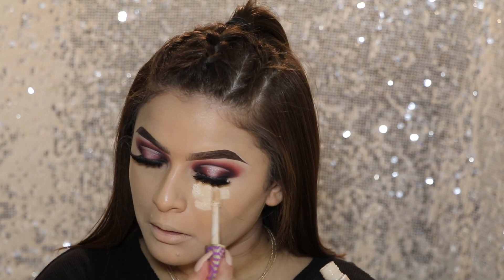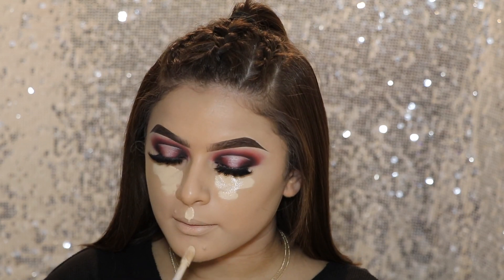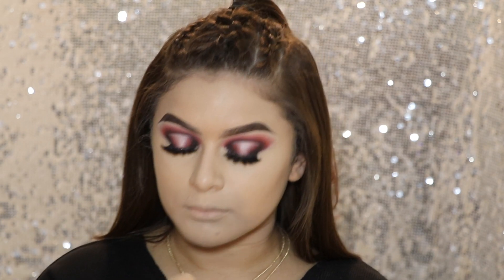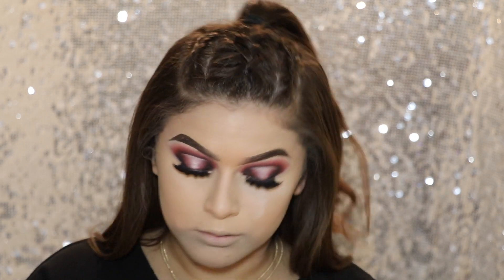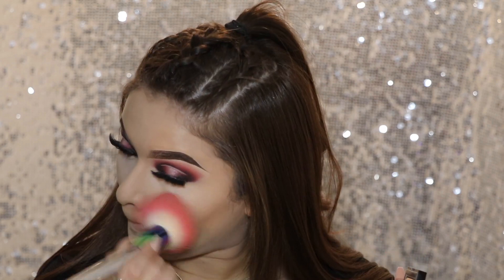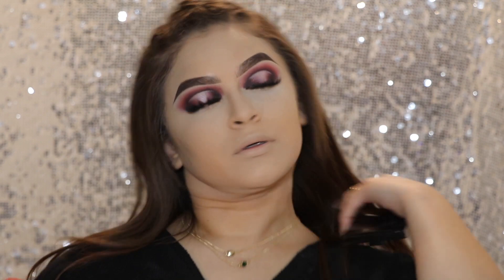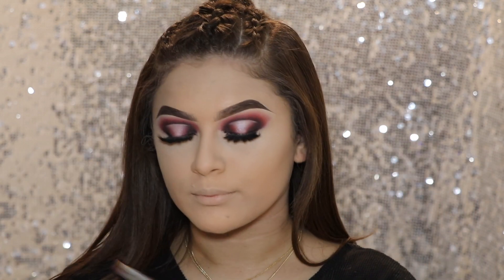Now I'm going with my concealer — this is the Tarte Shape Tape in Light Sand — and I'm just going to blend that out with my Beauty Blender. And I'm just setting all those places where I put the concealer with some translucent powder underneath my eyes, on my forehead, down my nose, on my chin, everywhere. Then I'm setting the rest of my face using the Laura Mercier Candle Glow Sheer Perfecting Powder, I think it's in shade 2 — I'll have everything down below.